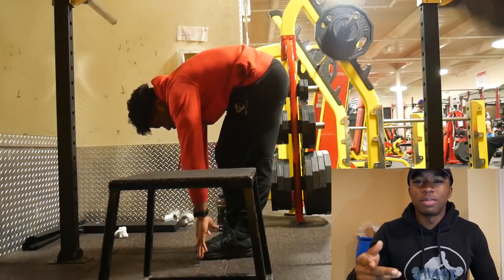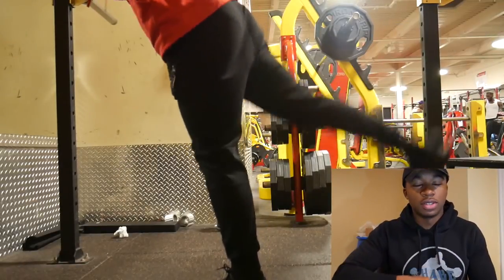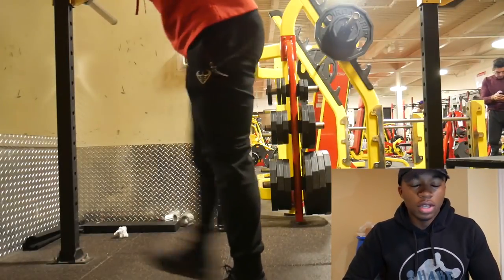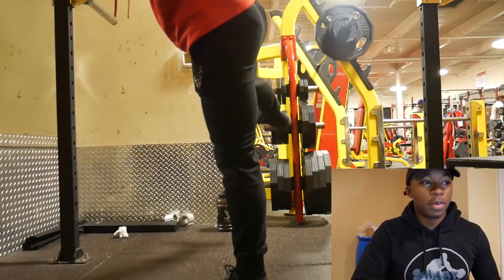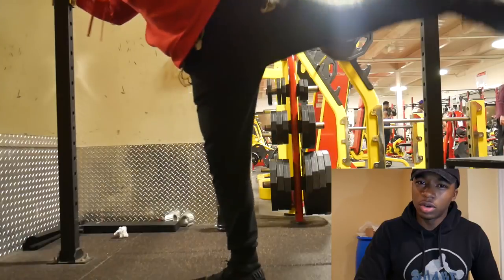So what's playing to the side? You know how I have it — I'm in a box in the corner and the video's in the main. But this is an explosive leg workout, which is basically all of my leg workouts.